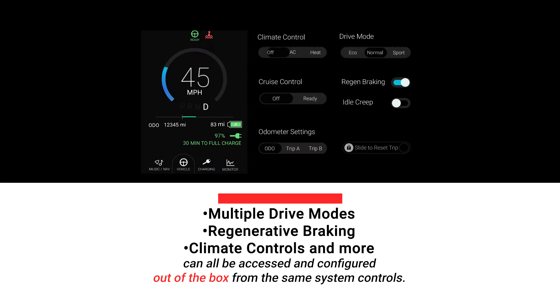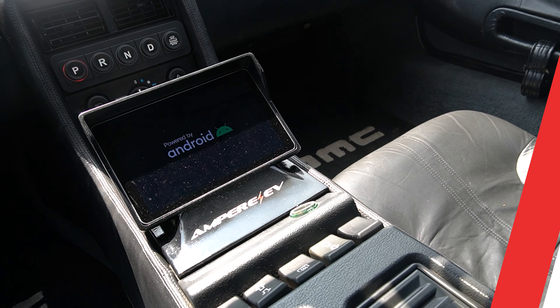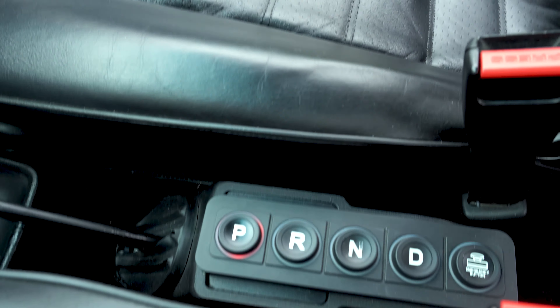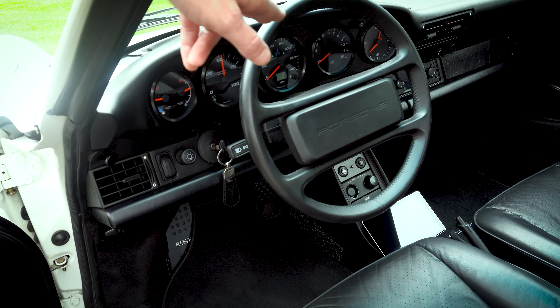We already support analog gauges, but we're adding new analog controls for the drive system as well to really keep that classic feel to some of these vehicles, where you not only have our great GUI to interface with the system, but you also have a physical button or switch that lets you fit the retro style of these vehicles.